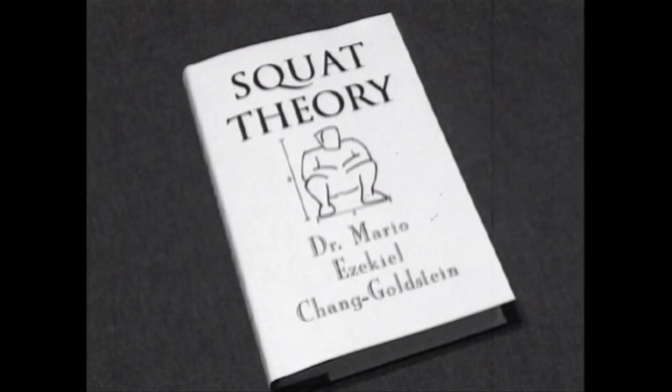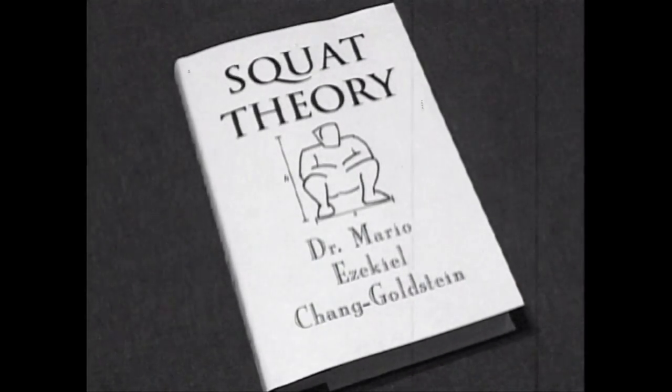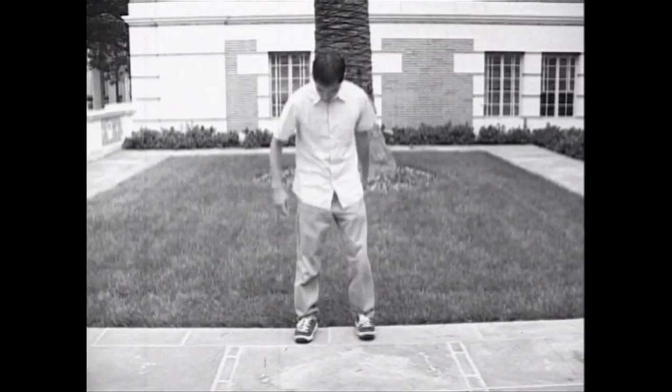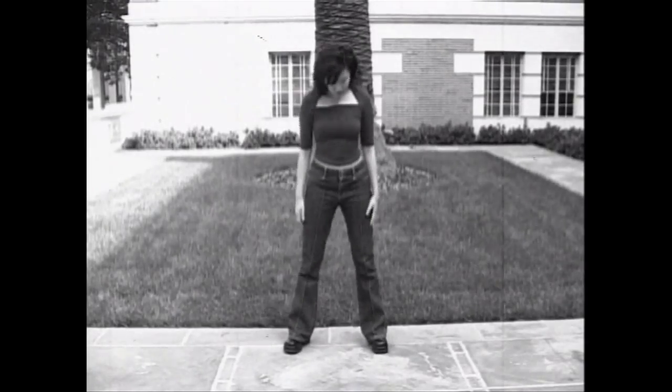In Squat Theory, Dr. Chang Goldstein outlines a three-step method for the Asian squat. Step one: get ready. The Asian squat is a position for rest, so loosen your limbs before you start. Step two: set your feet. A wider stance is usually preferable to a narrow one. Step three: keep your heels on the ground and squat.